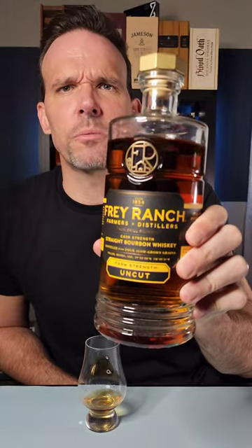This is Frey Ranch's Farm Strength Uncut. Frey Ranch is a farm-to-bottle distillery and farm in Nevada, just outside of Reno, and this is their ninth edition of their Farm Strength Uncut bourbon. It's a four grain — corn, wheat, rye, and barley — and it is one of the most interesting things I've had in a long time. It's 124.3 proof and comes in right around $80.